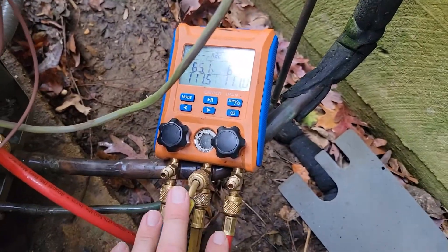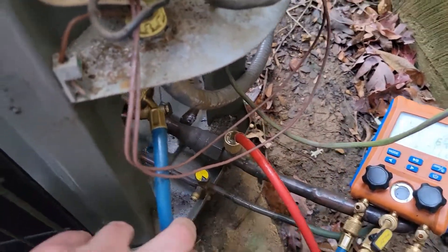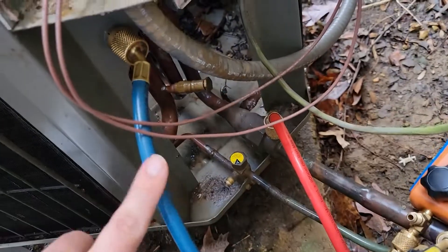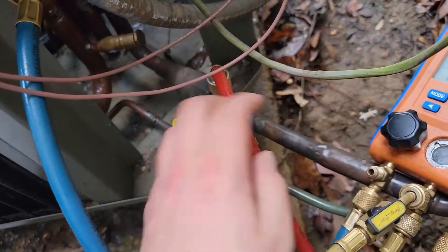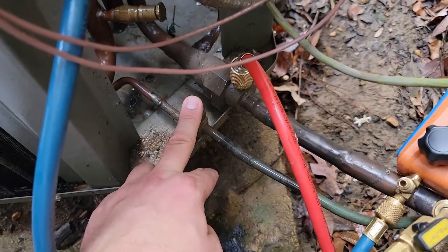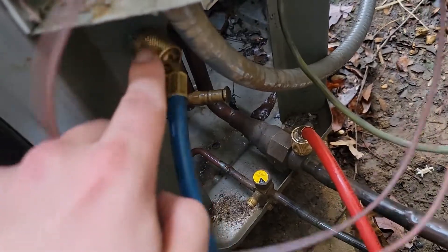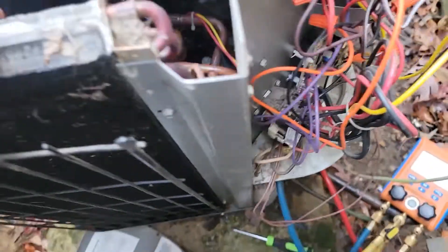Before we put the top back on, I want to explain how I have my gauges hooked up. This is an R22 unit and it is going to be in heat mode — it is a heat pump. Normally in the cooling mode, you would have the low side gauge and hose hooked on to the vapor line, and the high side hose and high side gauge would be hooked to the liquid line. During heating mode, we're going to have our low side gauge hooked to this connection right here, which I'm going to show you what this goes to.